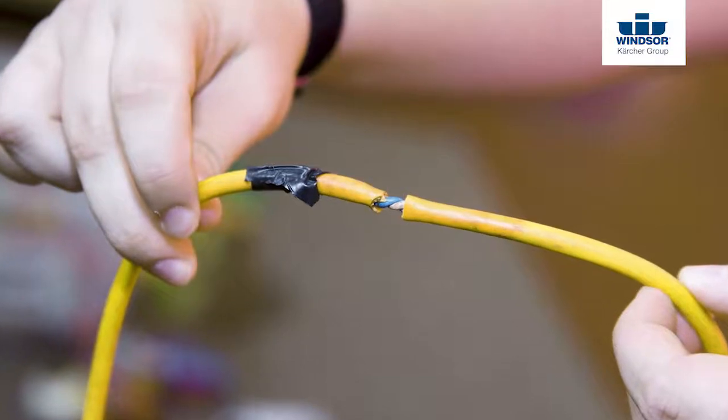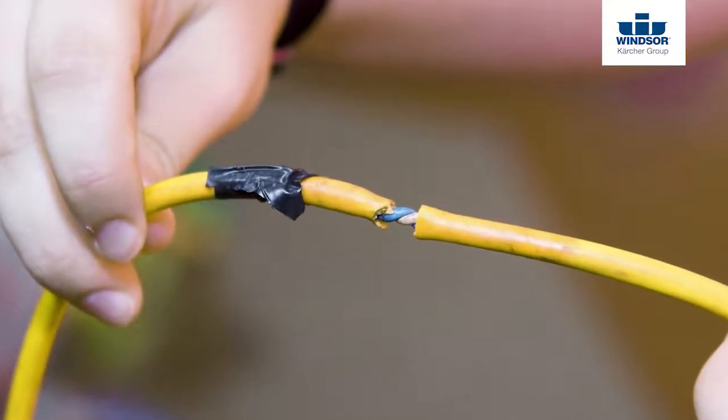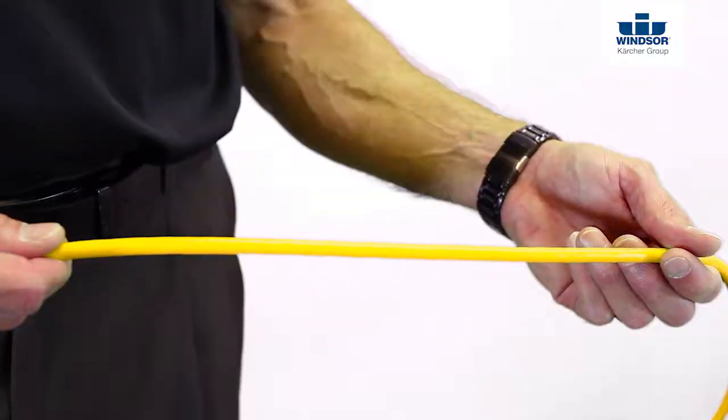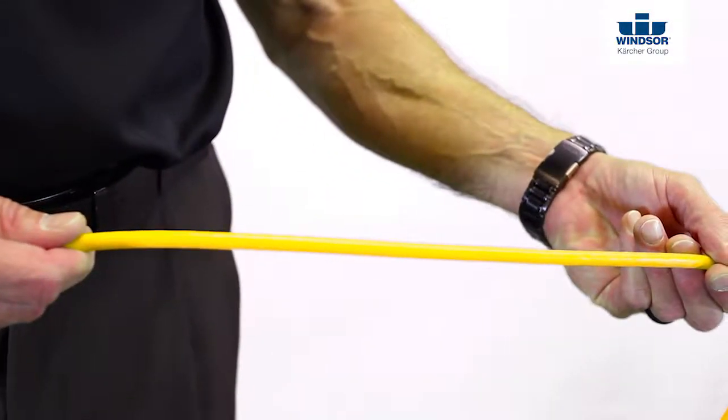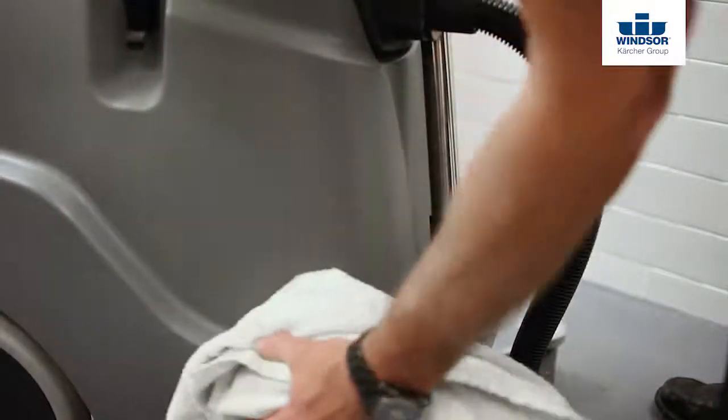Let's go ahead and check the cord too. Make sure there's no cuts, exposed wires, or the ground prong missing. If you notice any of those, please contact your supervisor immediately to go ahead and get the cord replaced. Next, go ahead and wipe down the unit so that the machine looks as good as it performs.